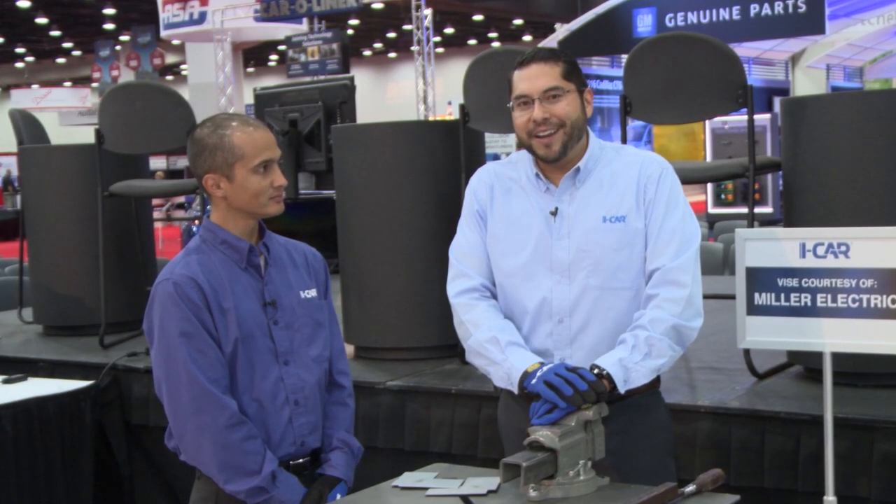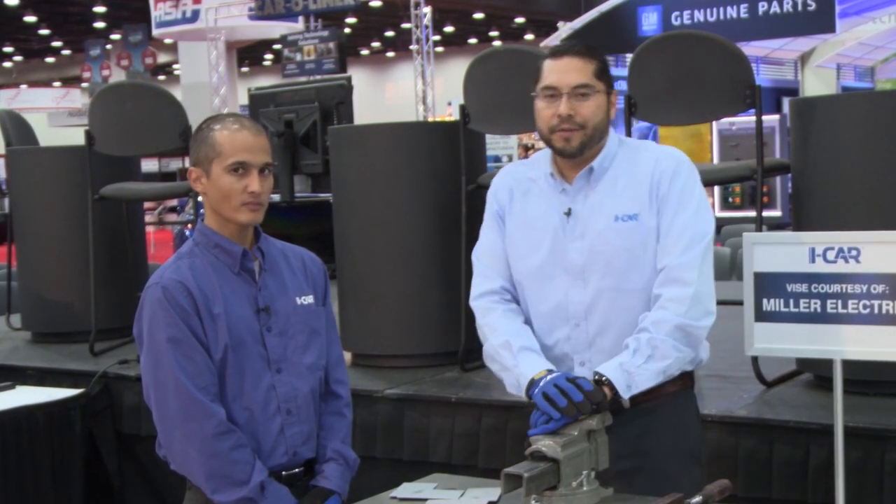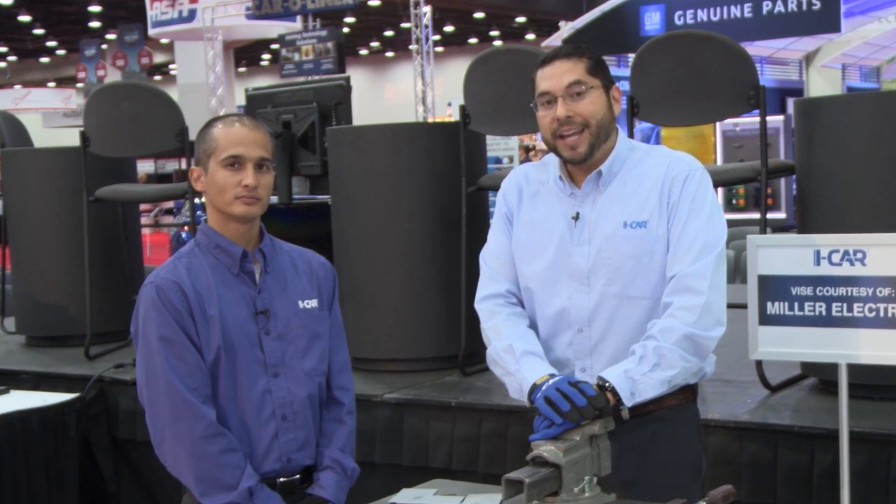I leaned on Brian right here. He's our subject matter expert and our performance training coordinator when it comes to welding. He's also a technician. Less than a year ago, Brian was in a stall fixing BMWs and Audis. He's a certified technician with a lot of hands-on experience.